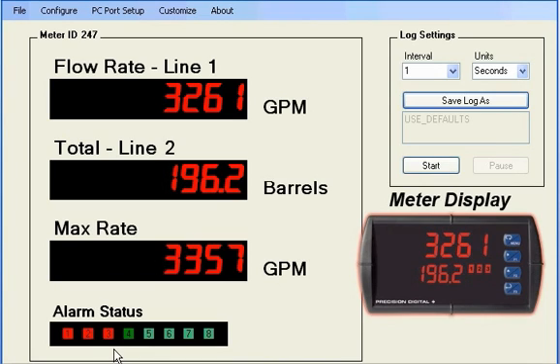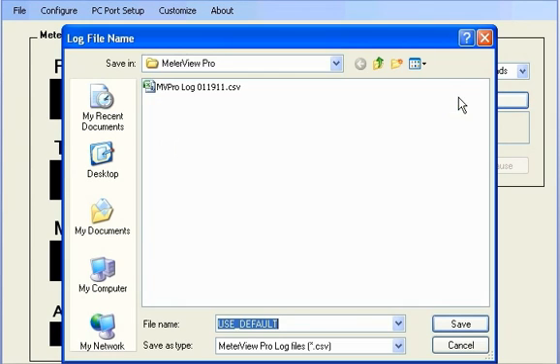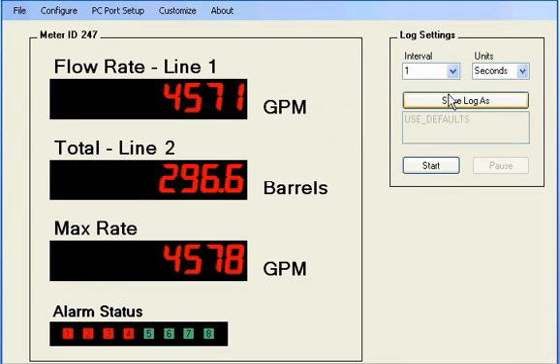All of the parameters and alarm monitors may be data logged up to once per second in a .csv file that is read easily in a number of programs, including Microsoft Excel. Simply enter the file name and the logging interval, and begin logging the data to your PC.